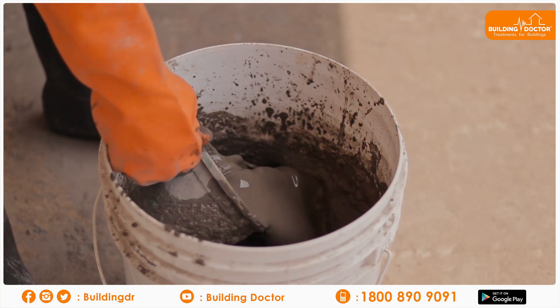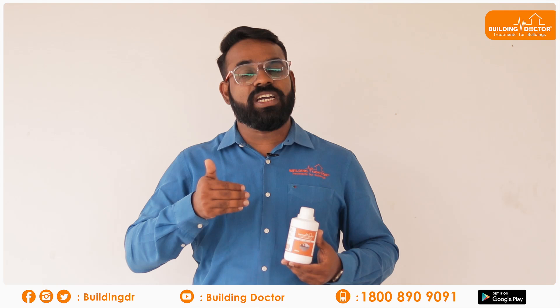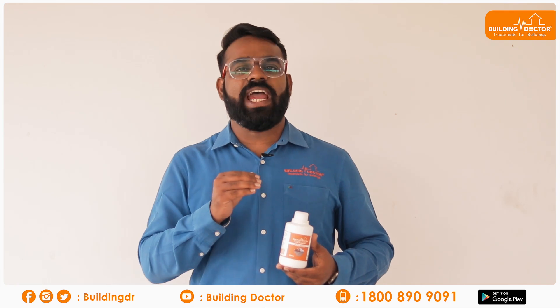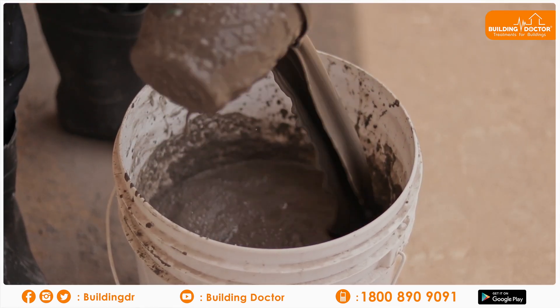You can add water to the cement, then add the cement and tile fix booster together as part of the mixing process.